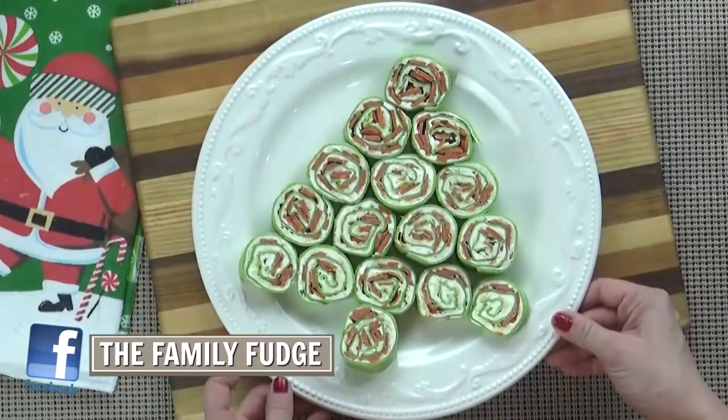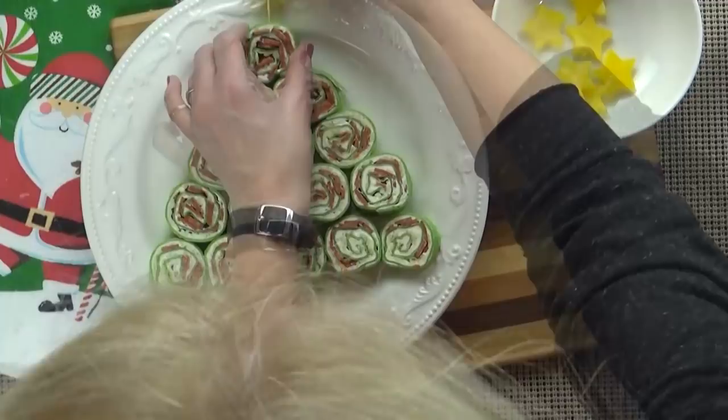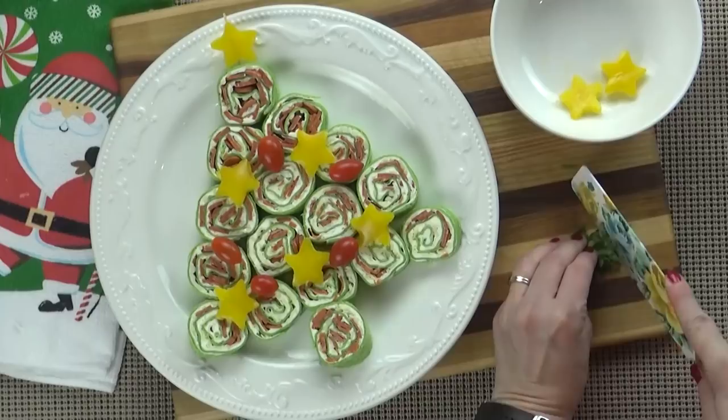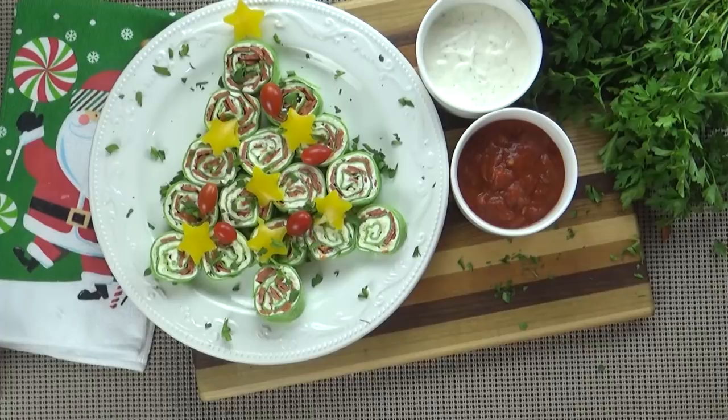I'm going to use one of the stars on top of the tree and secure it with a toothpick. Then I'm going to add the rest of my bell pepper stars, a few cherry tomatoes, and give it a sprinkling of parsley just to make it look special. I also like to serve this with some dipping sauces such as my homemade ranch or some marinara sauce.